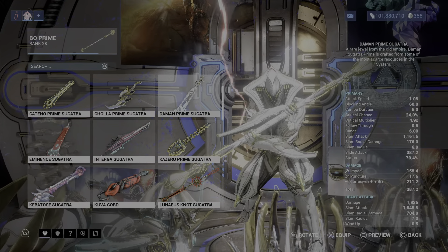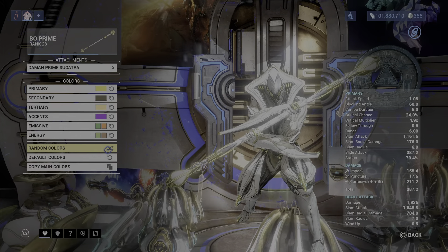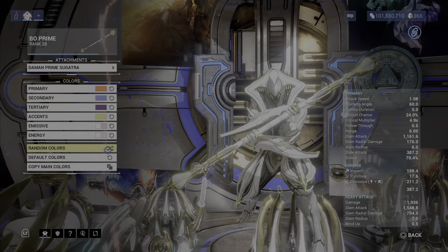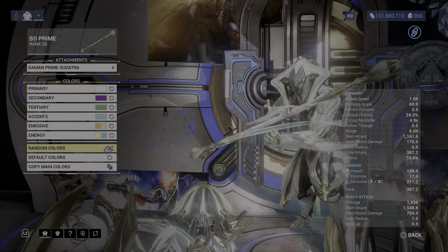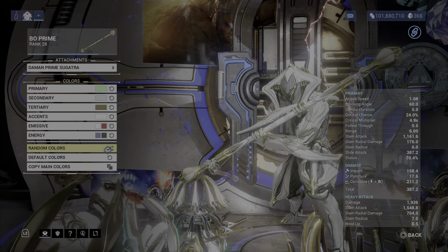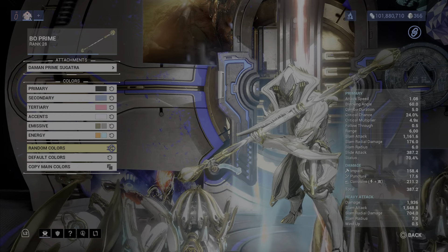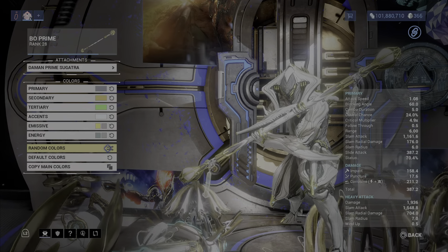The Daemon Prime Sugatra is one of my favorite Sugatras to put on any of my weapons as a little tassel hanging down. I really like these Sugatras. They look like the Mesa Prime Syandana, and I think that's why I like it so much — it just really stands out, especially when you put it on one of your weapons. The colors really pop out on the Sugatras. Overall, if you want to aim for a Sugatra, pick this one up before the event ends.